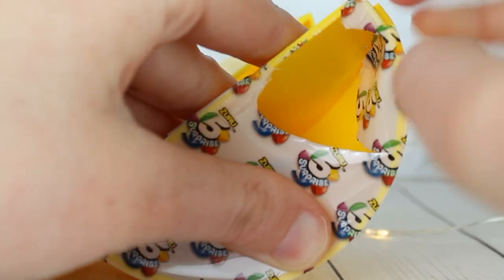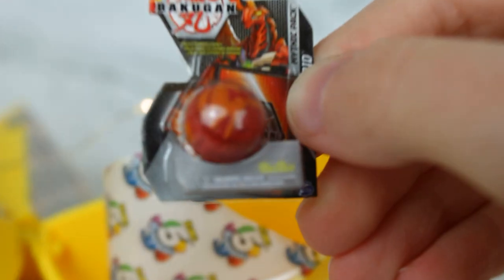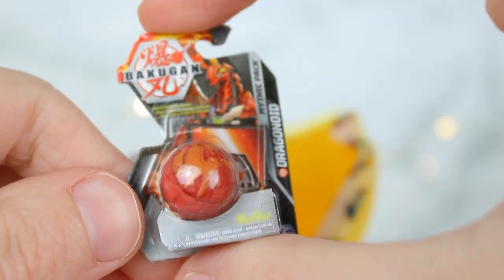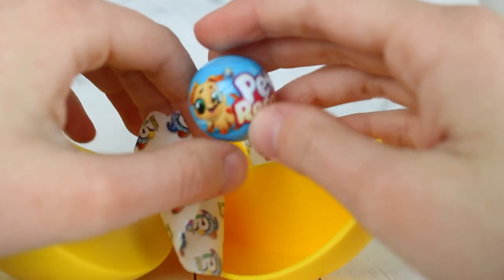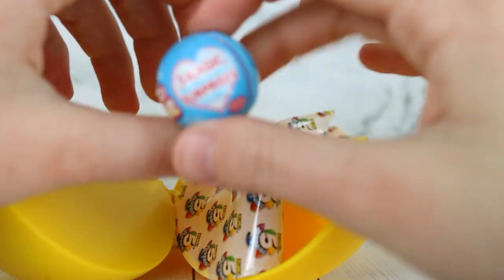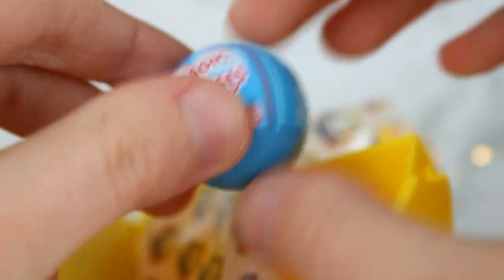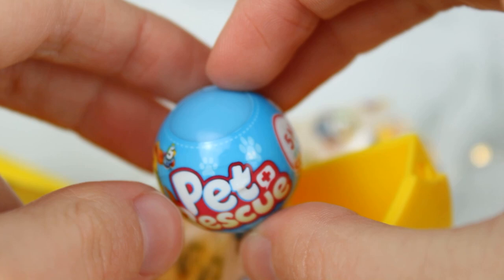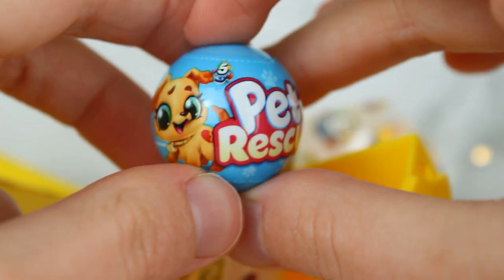Oh my gosh, here we go. Are these like those little things that like pop up and you do like in a little arena? Bakugan? I don't know, I don't want to say it wrong. I don't know exactly what these are but it's kind of cool. Let's do the next one. Pet rescue — this looks like the exact thing, I'm pretty sure this is like the same brand because it's like the same exact rip and packaging. There's nothing in it, I think it's just a ball. That's kind of lame. It's the Five Surprise — like it's the same thing. That's so funny that they just threw their own product in there.